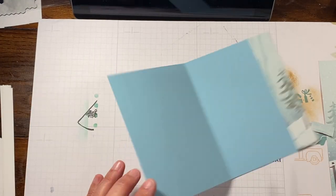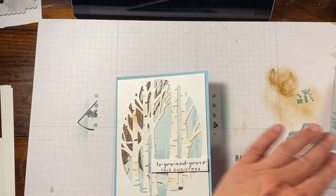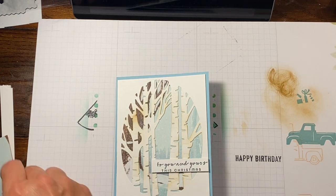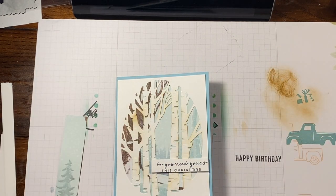There you go — really pretty card. And we only have just this little piece left over which I'm sure I'll use for something. You could even put this on the envelope — great idea to add that to the envelope and wrap it up with that.